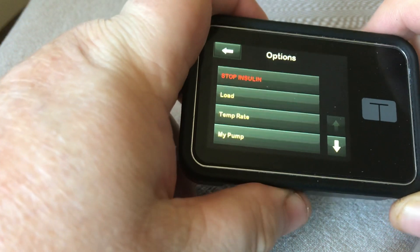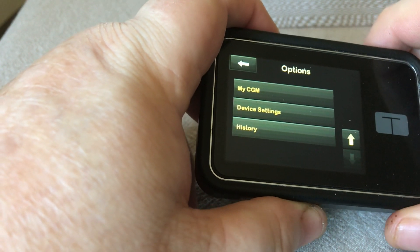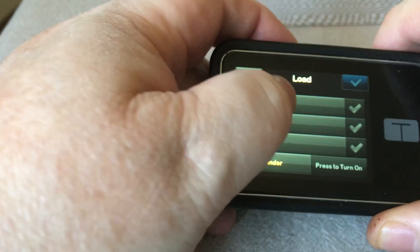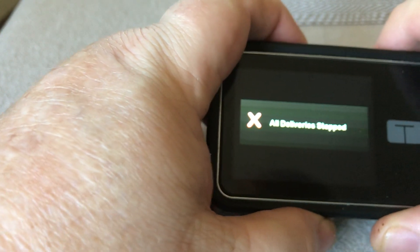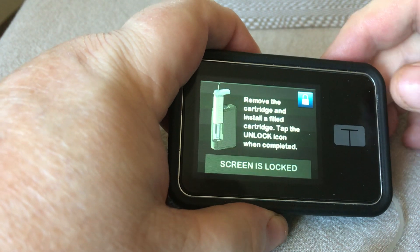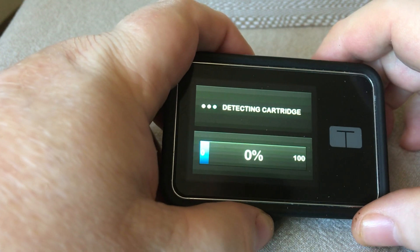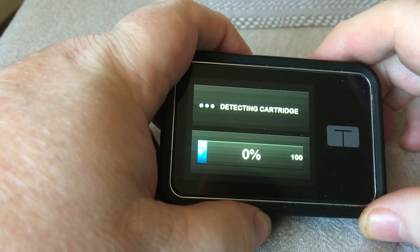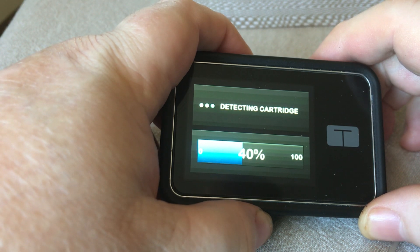On the G5 T-slim, you would have to page down and you would get the load option there. But once you're in load, it's exactly the same. So: load, change cartridge, tick — the old confirmation that we're all used to — preparing. I've removed the old one and the new one's installed because it's the same cartridge. Now this process can be done without even disconnecting, so I'm still connected to the pump during all this.